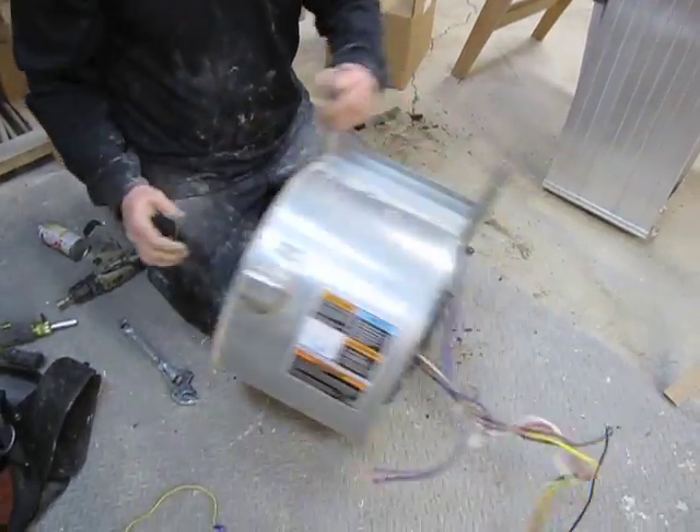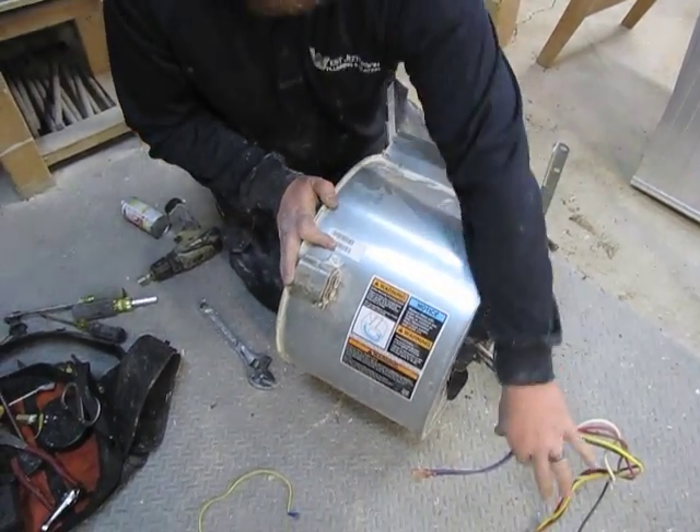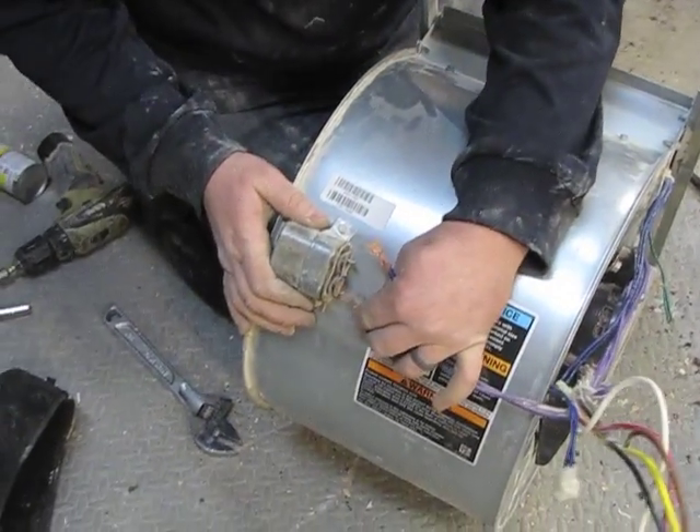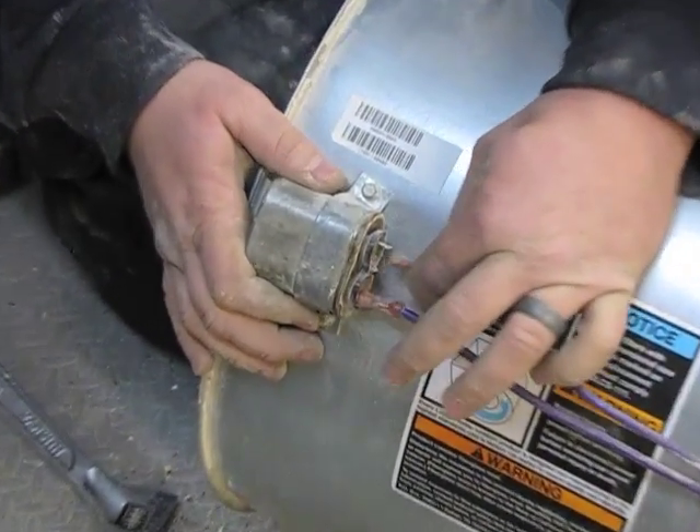Flip the assembly over. You're also going to replace your capacitor, which is held with a five-sixteenths screw. The purple wires from your motor are just going to connect one to each terminal.